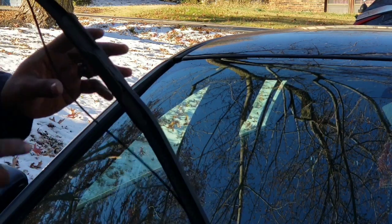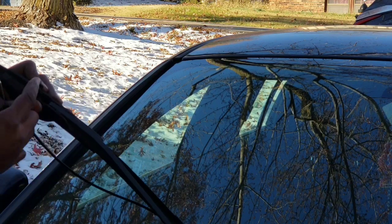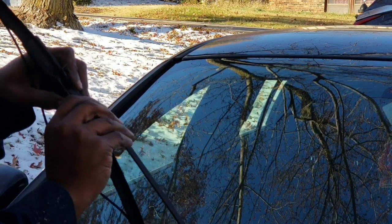Now this one's acting a little stubborn, so sometimes you might need a little something to lift that tab up right there. Get it up there, push the little tab in.